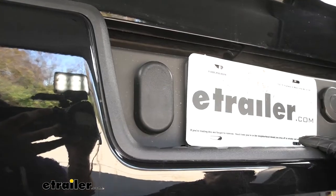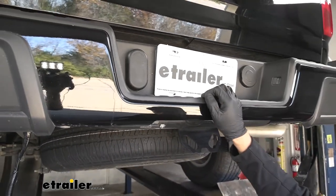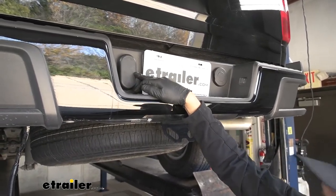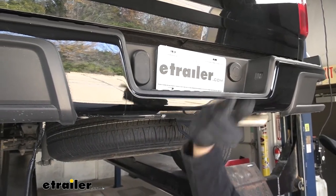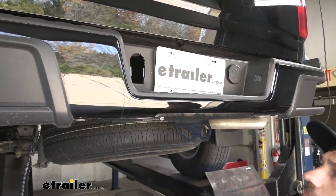Now we need to come to the outside of our bumper. We're going to find our dummy plug, which our four and seven-way trailer connector is going to replace. In order to remove it, there are two metal tabs on the back side — we simply pinch those together and it should pop right out.